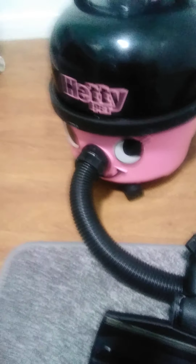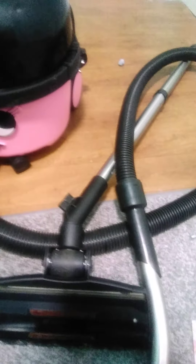Next, we have the handle. The handle of the vacuum cleaner is the main part where you hold to use the vacuum.